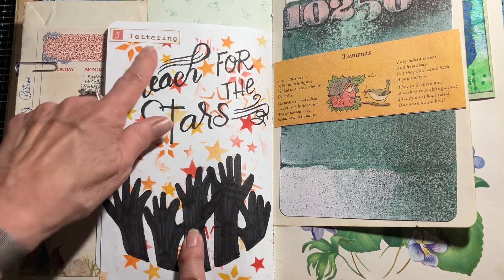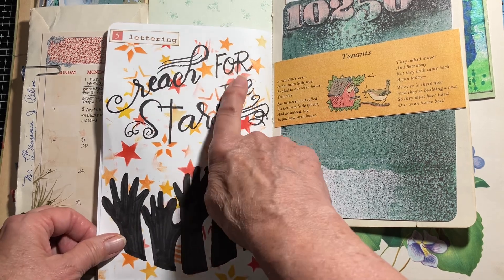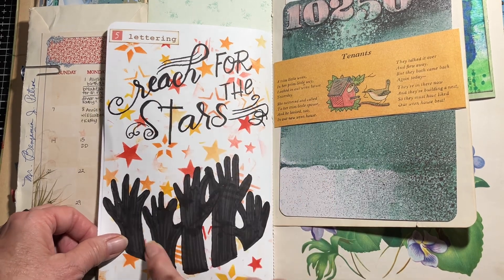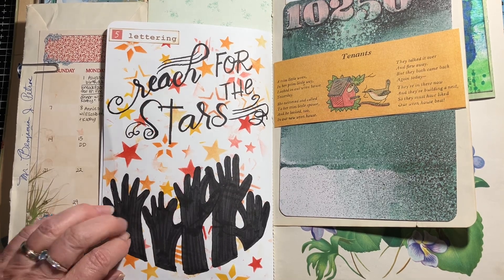The next day was 'Lettering' and there wasn't much going on that day, so I just did some lettering and made a background with some stenciling.